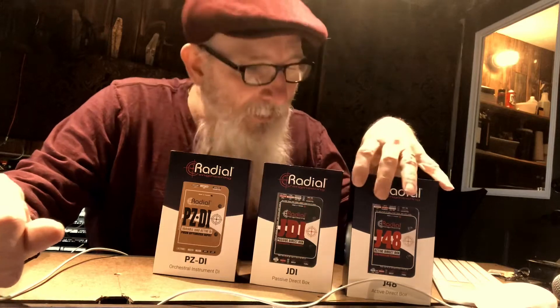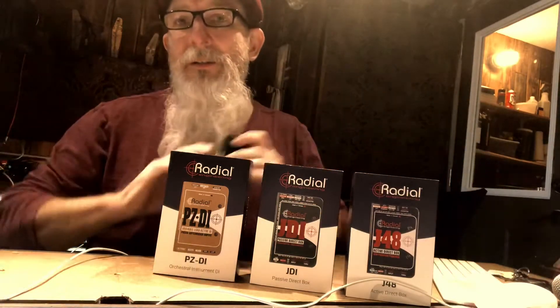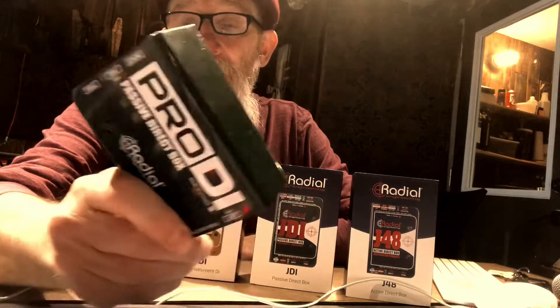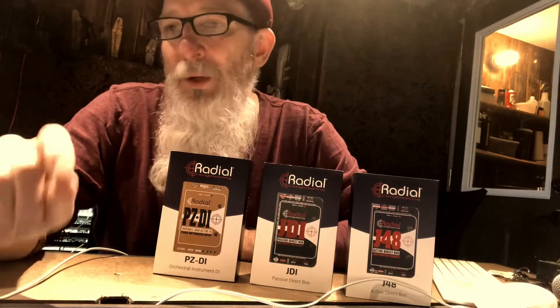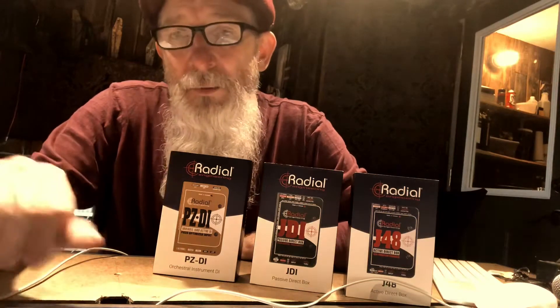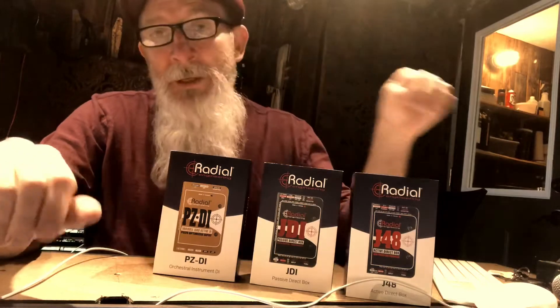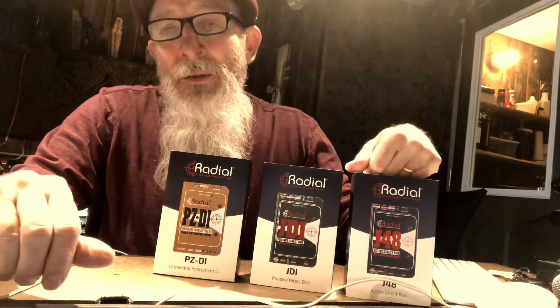I have one of about every DI assortment that Radial has. I started two years ago with these and sometimes I get a little bit of radio station interference with them. When I use my SGI — a studio guitar interface — I never have any interference because it's got an active element, you plug it into the wall, and it's super quiet. The problem is I only had one of those, and sometimes if I'm doing two or three guitars at the same time, what do you do?